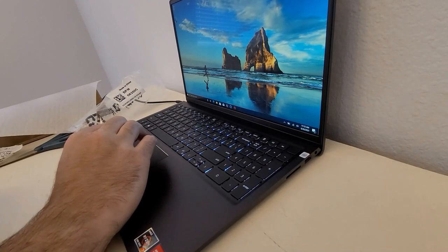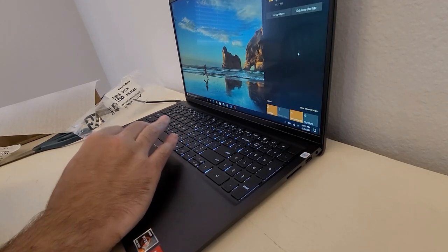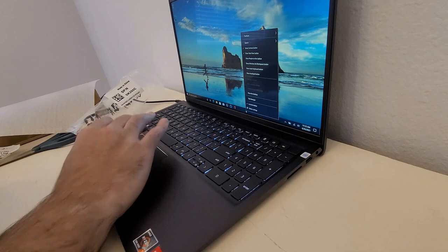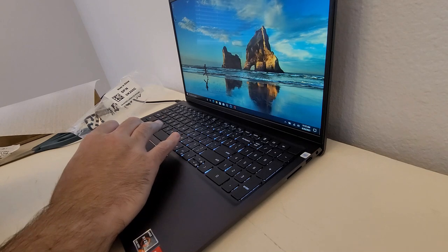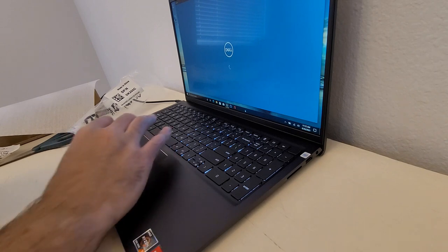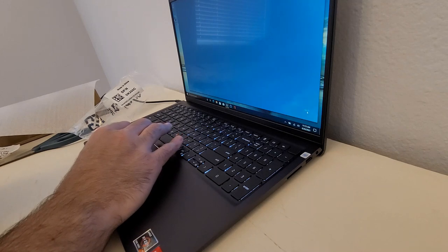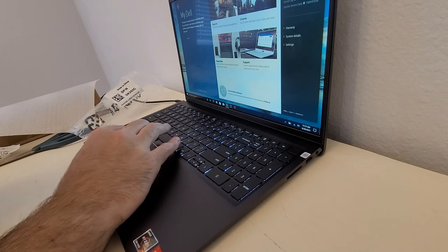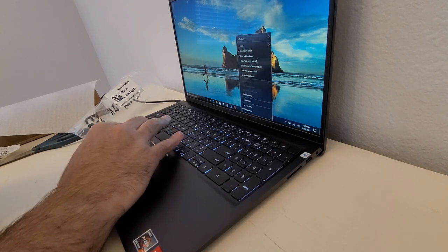It was actually pretty quick to set up — at least to get into the main settings. This feels really quick, which is great. I don't want the search box — goodbye. I hate pre-installed software so much.